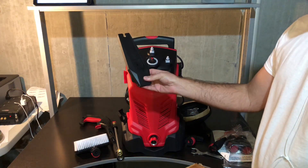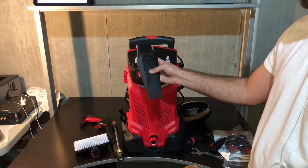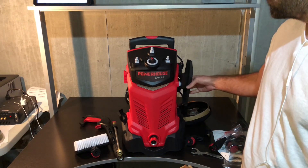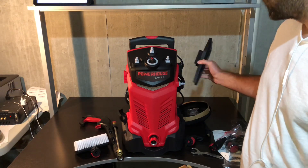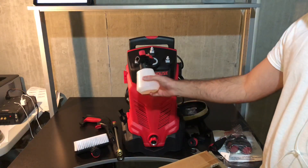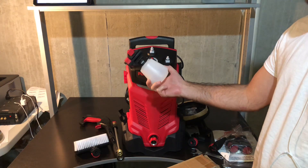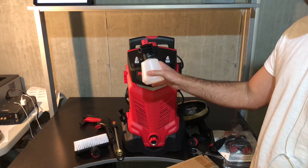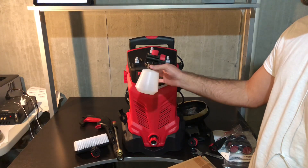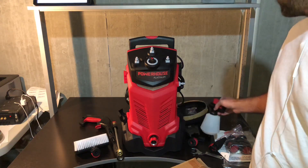Next up is this piece — looks like there's a little power outlet adapter on there. We'll have to get into the instructions to see where that goes. And this is excellent for washing your cars: you fill this up with soap and it dispenses soap as it sprays. So you can get your car all soapy and let it soak in and let the soap do its work before you wash it down. A good way to apply soap to things.